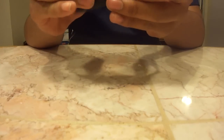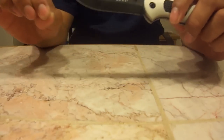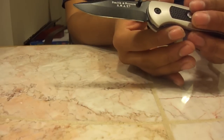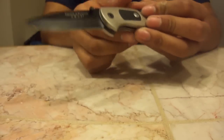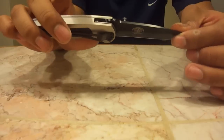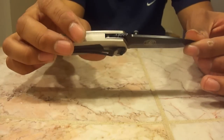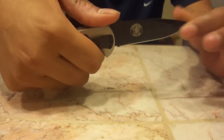Next, the blade. The blade is 440C stainless and the style is drop point. On the website where I got it, it said spear point, but this just seems like a drop point to me. On the blade you have a single right side thumb stud, so no thumb stud on the back — bad for left-handed people, but good for me since I'm right handed. You also have jimping on the top of the blade, which is very good. With the combination of the rubber inserts and the jimping, you can get a really good grip on this knife.